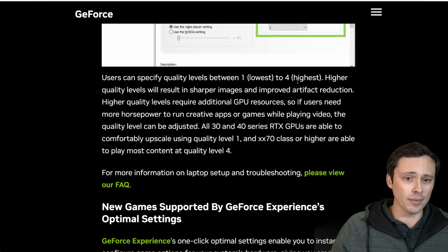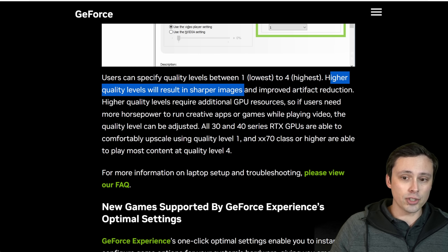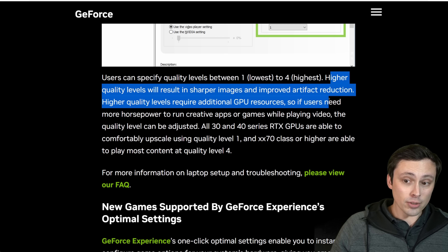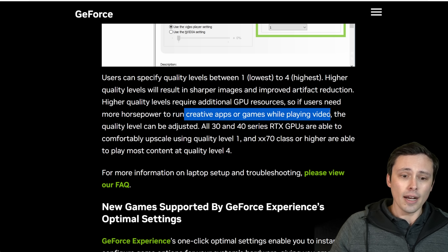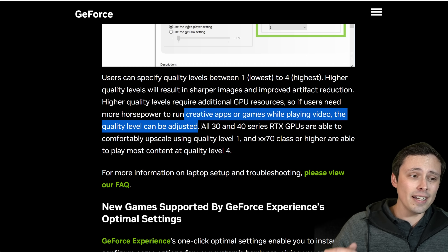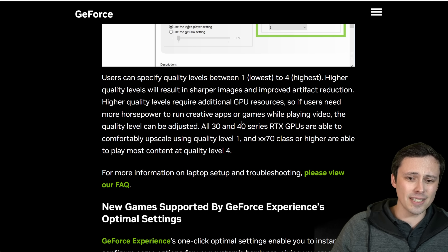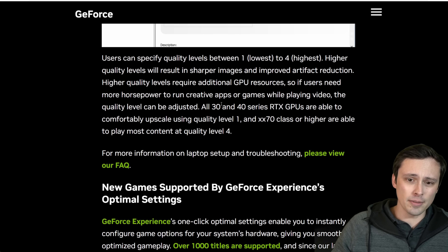Regarding quality levels, NVIDIA says higher quality levels result in sharper images and improved artifact reduction, but require additional GPU resources — so if users need more horsepower for creative apps or games while playing video, the quality level can be adjusted. In my monitoring of GPU usage on the RTX 4080, I saw GPU usage go up by enabling VSR at all, but the differences between levels 1 through 4 didn't seem noticeable. Maybe on other GPUs there would be more of a difference.